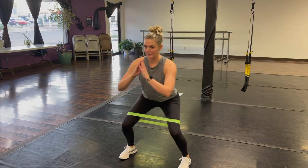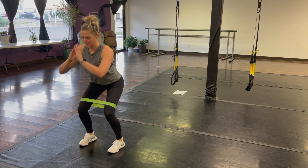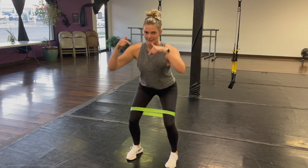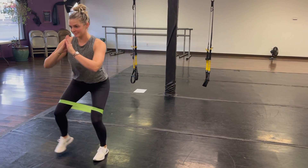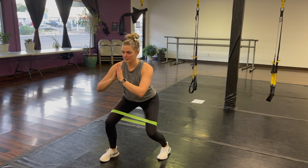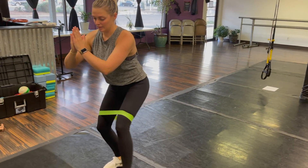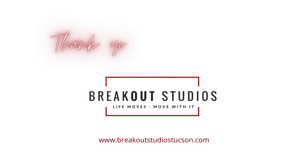The banded sidestep comes next. Get into that squat position, staying nice and low. Sidestep left two times, two pulses down. Sidestep right, two pulses down. We're going to take that backwards and forwards — four steps forwards and then reversing it, taking four steps backwards. Thank you so much for joining us today.